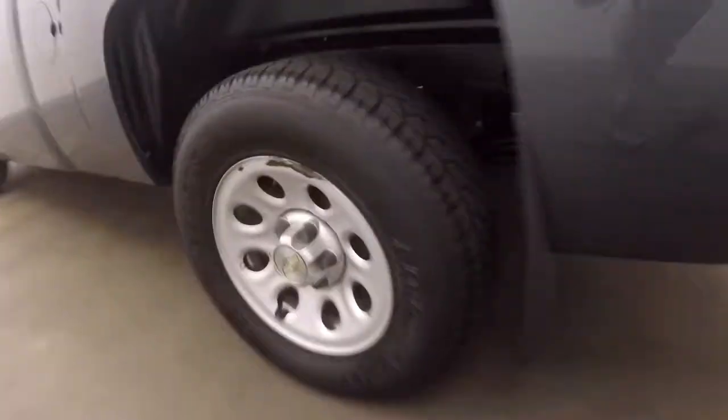Great for the work site. There's two-wheel drive. So this is a work truck through and through.